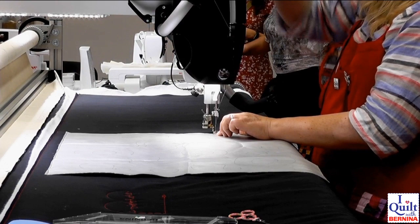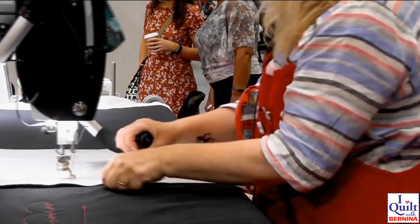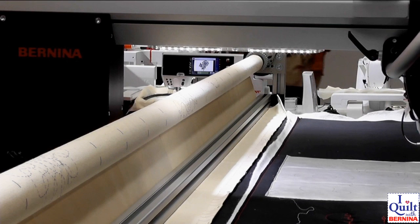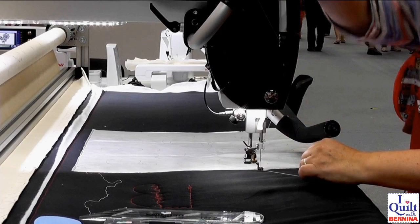Whoops, except I don't quite know what the buttons are doing because this is not my very own machine. But I'll get the hang of it quite soon. I'd rather use my teacher voice because I'm not convinced people can actually hear me. Down the side. Lovely, lovely shiny fabric. There we go. And I'll just tie that off. Ready to go.